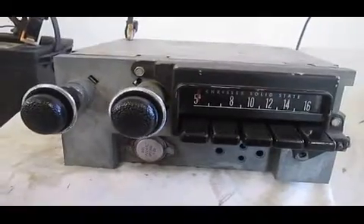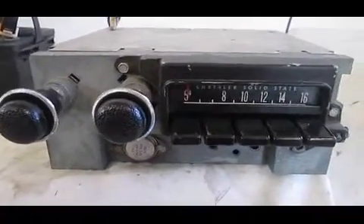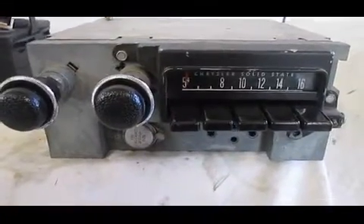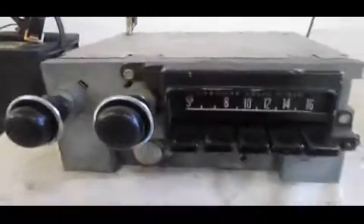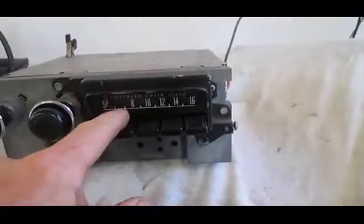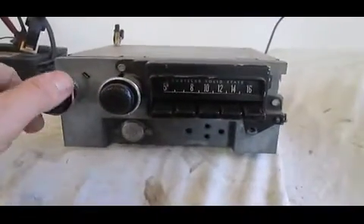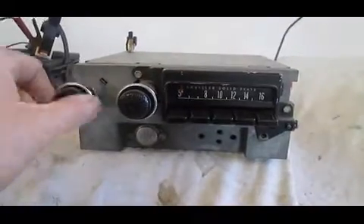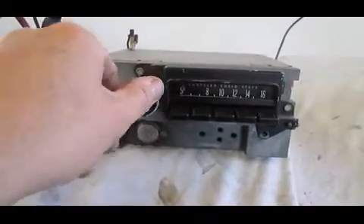Before we get started, I should tell you I live in a valley here, and everything from the 10 down on AM just really doesn't come in very well. That's not the fault of the radio, but where I live. So just keep that in mind — we'll probably get a couple stations in here, but mostly it's going to be after the 10. Here we go. You can see there's no crackling when you adjust the volume, which is real nice.